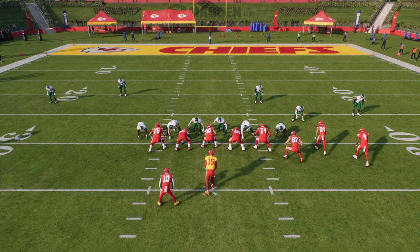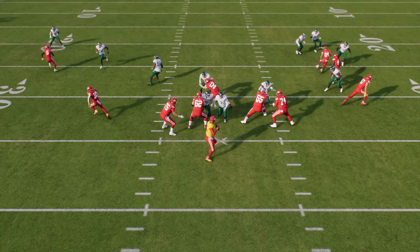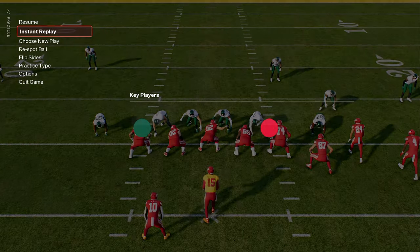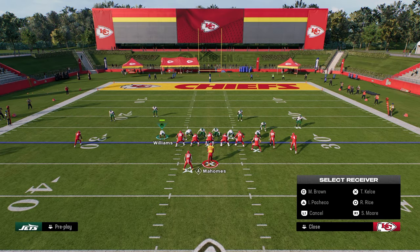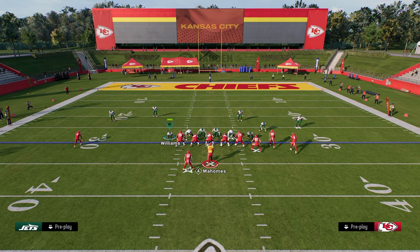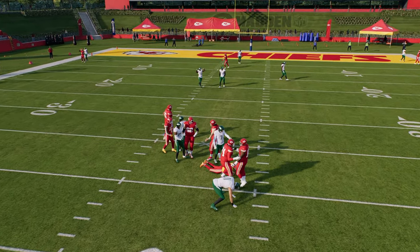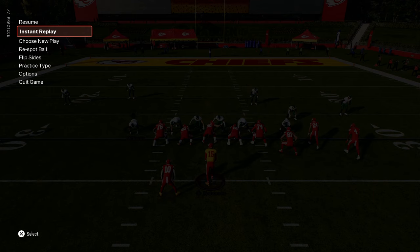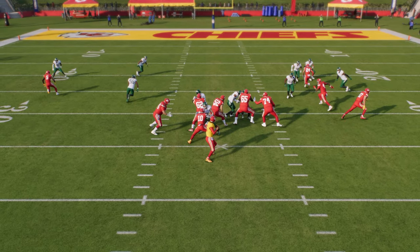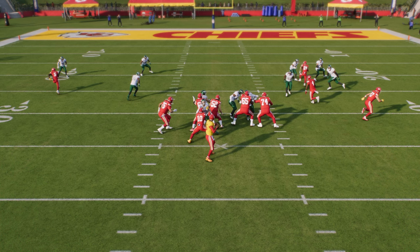What makes this A-gap pressure super special is it's very difficult to send five out against this defense. They're going to consistently want to block a running back. The problem is when they consistently block a running back against this defense, even if you're only sending four — which is still a significant advantage to the defense — occasionally this four-man rush can still come in. This middle linebacker is able to come through the A-gap, and when he shoots through, the running back oftentimes picks him up. That's a one-on-one quick shed that happens all the time in this defense.